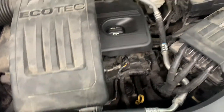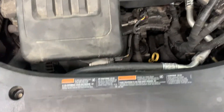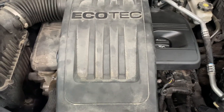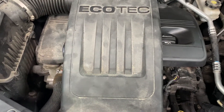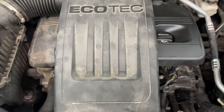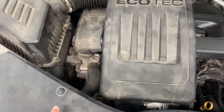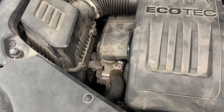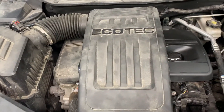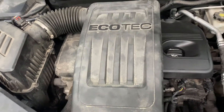Start it, let it run, shut it off, double-check your oil. Now go inside and clear your codes, then drive it, shut it off, start it back up, drive it again, and see if the code comes back. If it's all good you're all set — that's how you replace your intake and exhaust cam actuators. If this video helped you, hopefully you can help me by subscribing — I appreciate it, thank you.